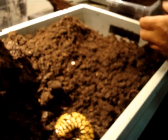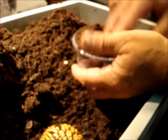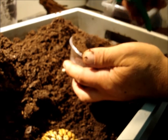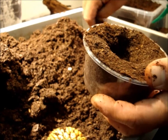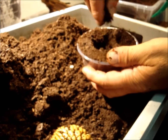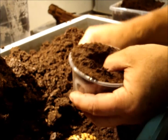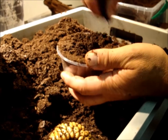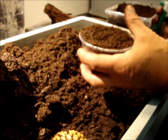For this egg it's the same process: I make a hole in the middle of the substrate, it should be slightly wet, and I put some of the original material that originally surrounded the egg. I put it in, cover it with some of the original material, and make it a little wet.